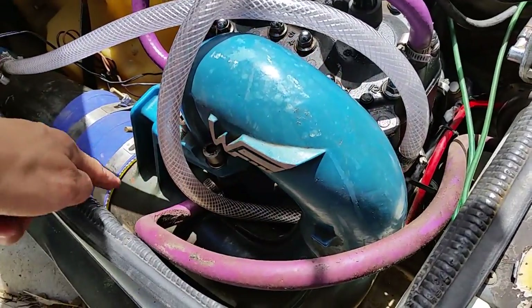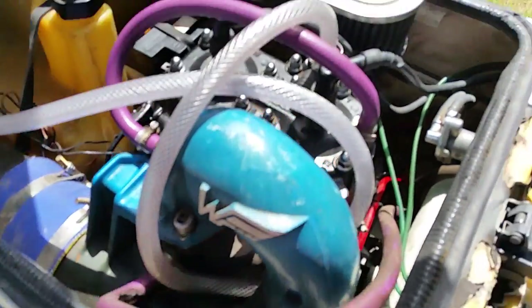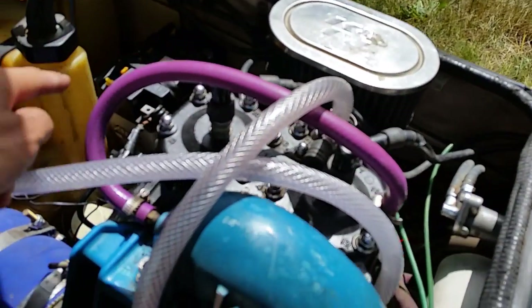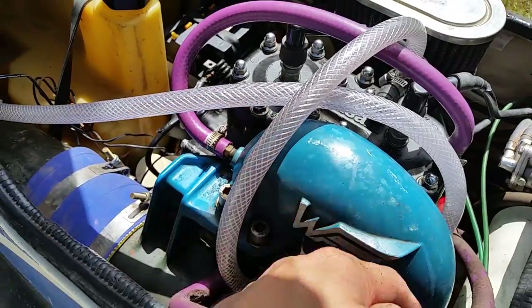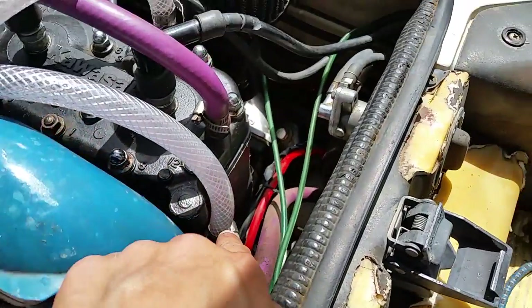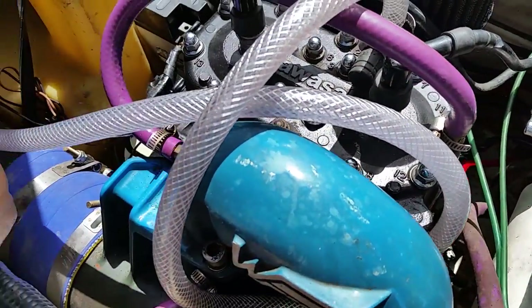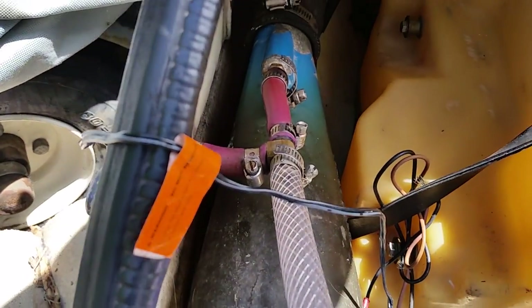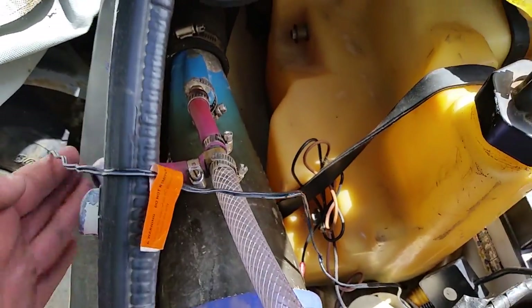That water goes down there, cools the expansion pipe, keeps it nice and cool, and then goes out through the exhaust system. The other line comes through here, comes across, and then cools right there — starts cooling the downpipe. Once it goes from the downpipe it'll come around, and I have it exiting right here, then continuing on down and out to this pisser. I have it teed right there where it actually cools and continues going down to the exhaust pipe and also comes out of the pisser.